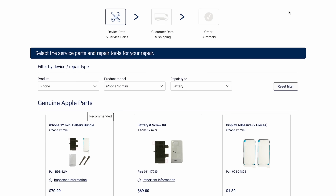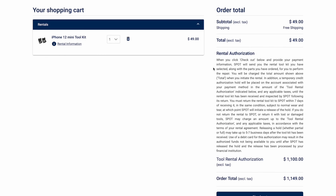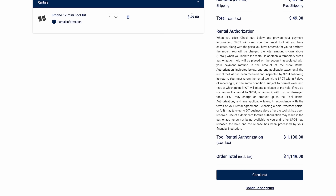So here's the thing. This all sounds great for the right to repair and for those who want to repair their own iPhones rather than being potentially charged more by Apple. But after going through the checkout process and getting the rental kit and the parts and everything, it was well over $1,200.